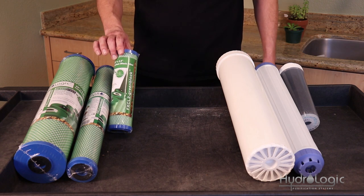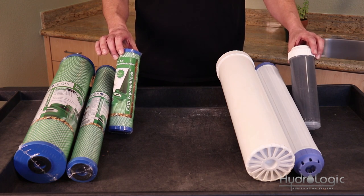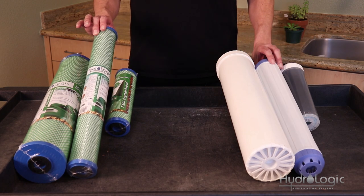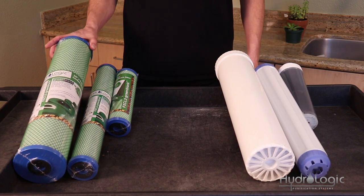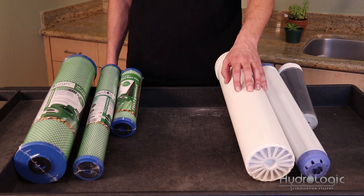Here we have our 10-inch carbon filters for the Small Boy as well as all of our Stealth models — the green coconut and the KDF85. This is the green coconut carbon filter for the Tall Boy, and this is the KDF85 for our Tall Boy model. These big ones here are for the Big Boy — the green coconut carbon block and the KDF85 as well.